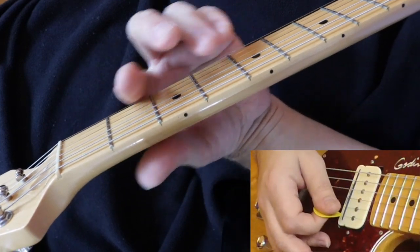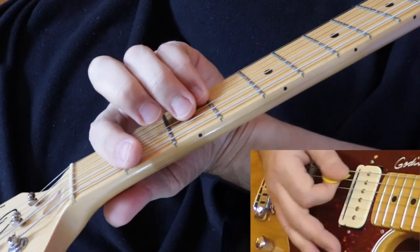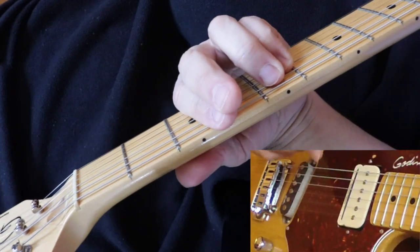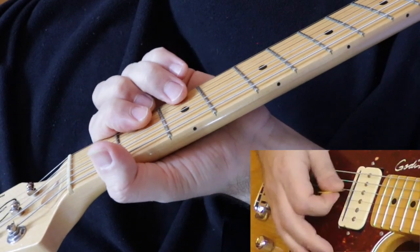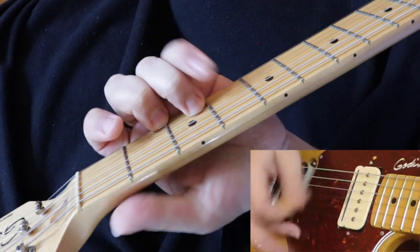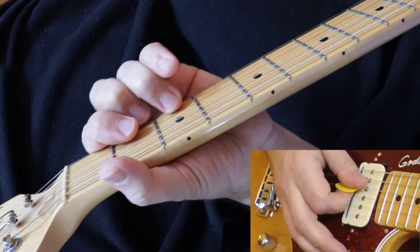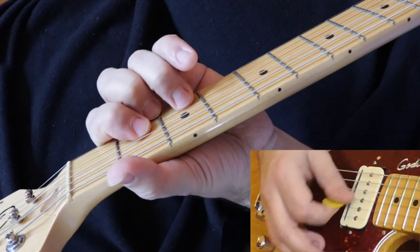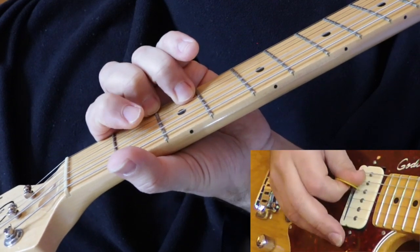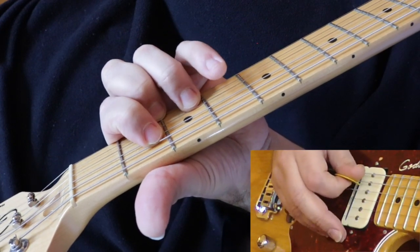So we've led up to the chorus — or we've already done the chorus. I don't know what you call this section then; it's kind of a little riff run. It's similar to the opening riff but different — a D, then open D again, then E, open G on the third string.